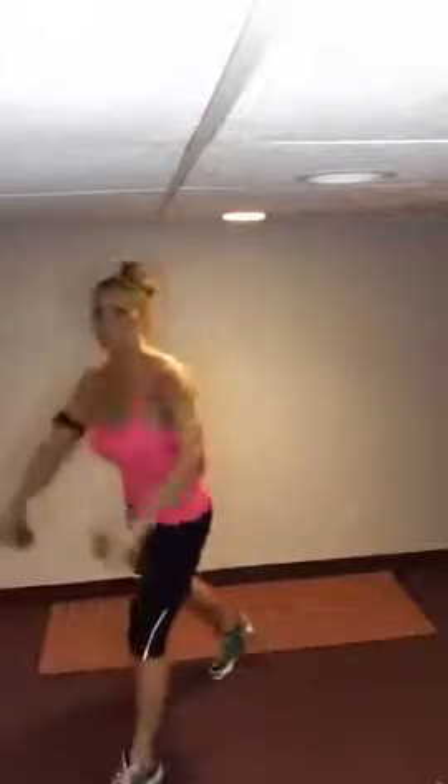Now we're going to do the other side — the other leg in front with different arms. We're going to do drop, front raise — drop, front raise — for those shoulders. One minute. Get that leg in front, drop and raise. Keep those abs nice and tight, you guys. You're doing wonderful.